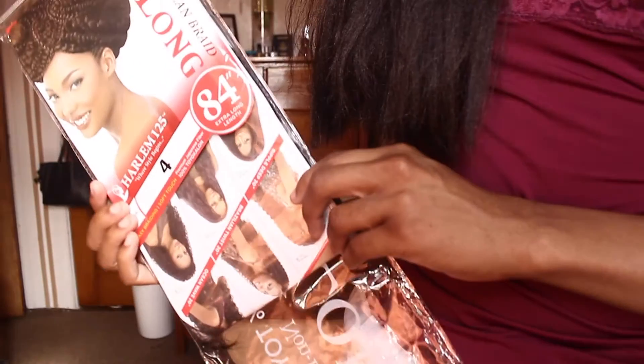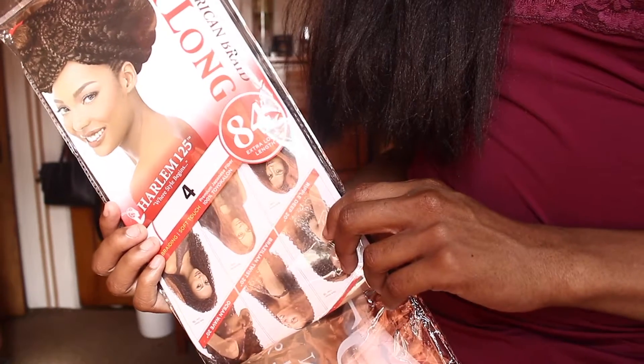Welcome back to my channel, my name is Melody and today is going to be a hair review. If you guys are really interested in this hair and love the way it's looking on me right now, stay tuned and I will talk more about it. Let me introduce you guys to this hair.